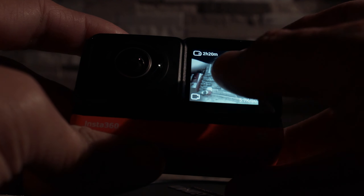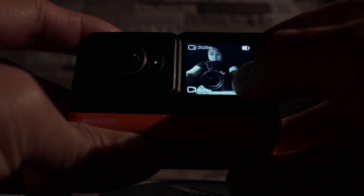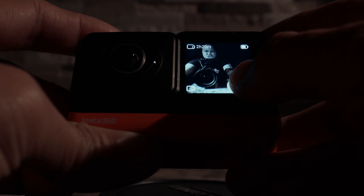The second thing I like about this camera is the screen on the back. It's really nice — it's OLED, it's bright, it's a touchscreen, and you can see what you're shooting on the back even when shooting in 360. Pretty amazing stuff.